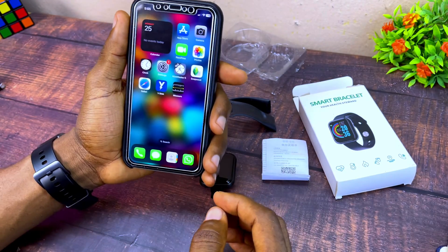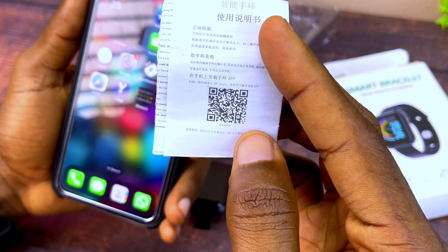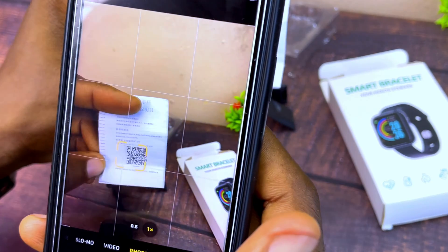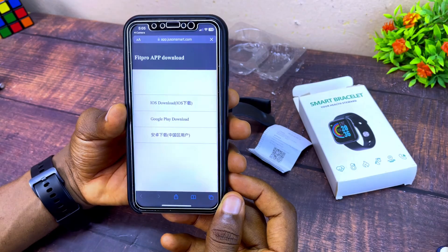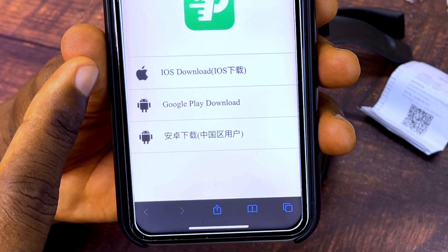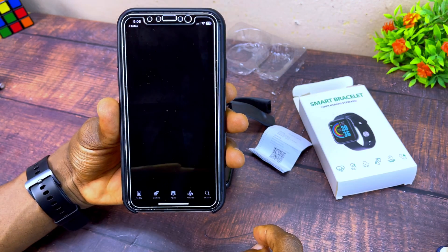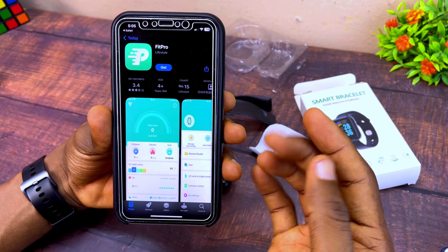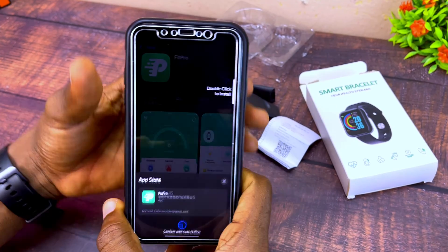The next step is to download the FitPro app. If you scan the QR code on the user manual it's going to take you to the FitPro app. Since we are going for iOS, select iOS download and it will take you to the Apple App Store. Select 'Get' and it's going to download the FitPro app to your iPhone.